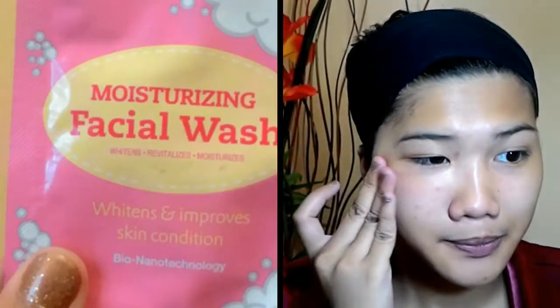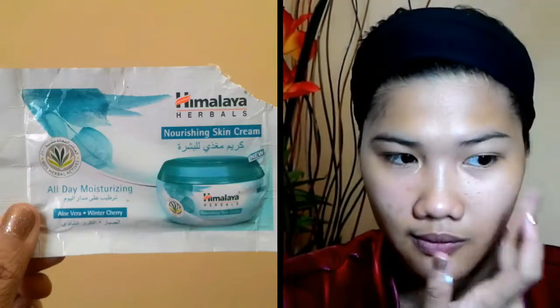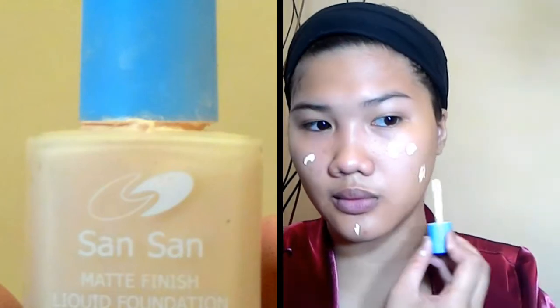Before starting my makeup, I would like to moisturize my face first, so I'm going to be using a facial wash, and after that I'm going to be using a moisturizing skin cream. Then I'm going to be using a liquid foundation.